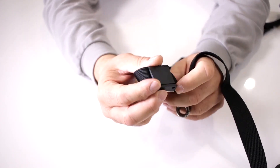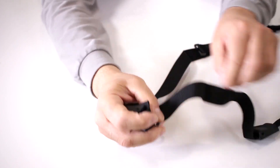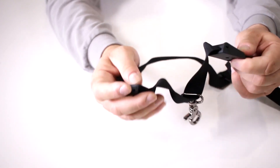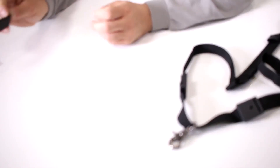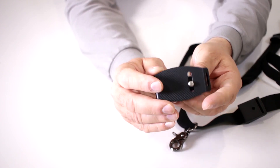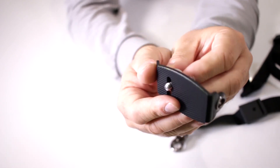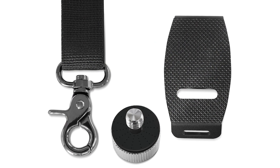They've always had one of the locking mechanisms — this is to make sure your camera stops at a certain point — but now they added a secondary one so that the camera doesn't bounce around when you're moving around with your camera attached to the quick release plate. They also improved on the rubber padding and made the tripod knob stainless steel.